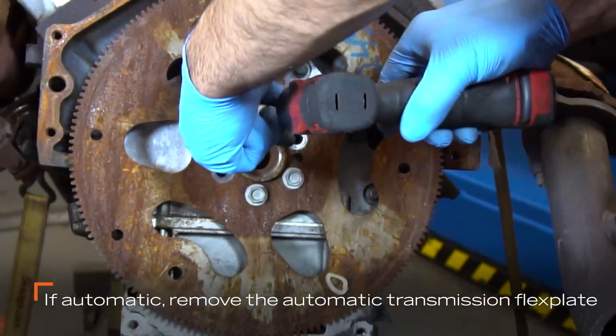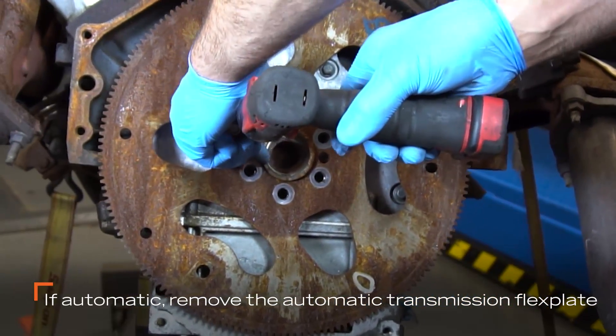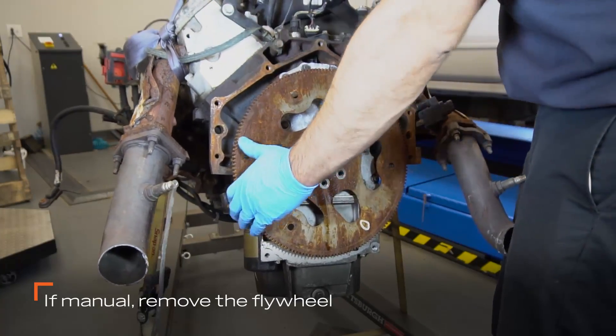On vehicles with an automatic transmission, remove the automatic transmission flex plate. If the transmission is manual, remove the flywheel.